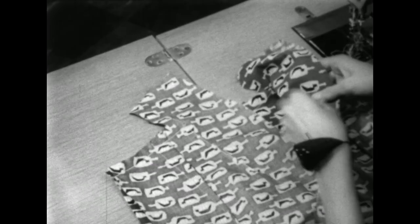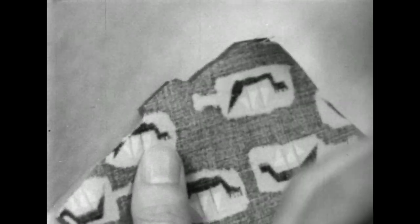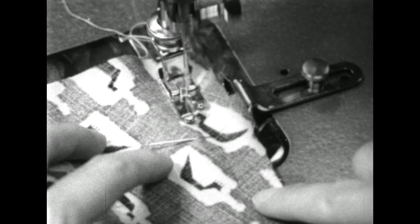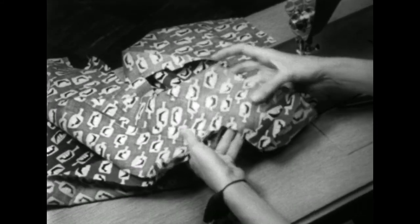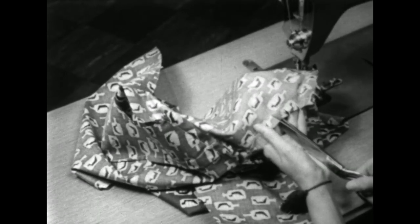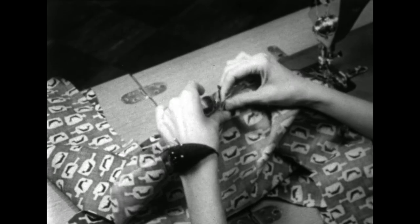After you've joined the second shoulder seam, take these two sections that will form the collar and join them. Match the notches at the center back and pin. Be sure your seam gauge is set for the width called for in the pattern, and have the edge of the fabric against the guide as you sew. Press the seam open. The next step is to make the collar fit the neckline — first of all, clip down to the stitching line at the corner. This clipping has to go all the way down into the corner or it won't fit smoothly. Then clip the back neck edge down to the stay stitching line in a few places.